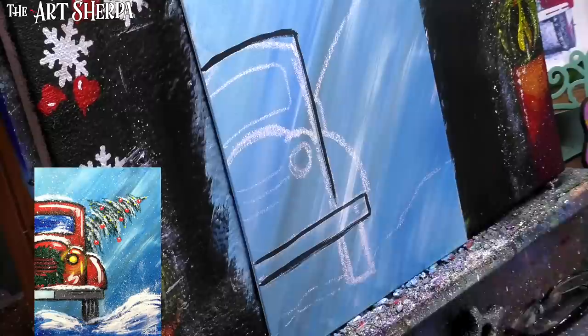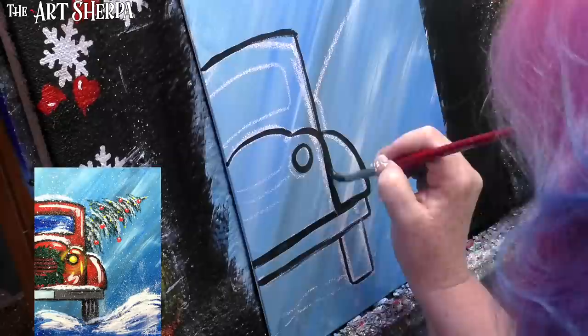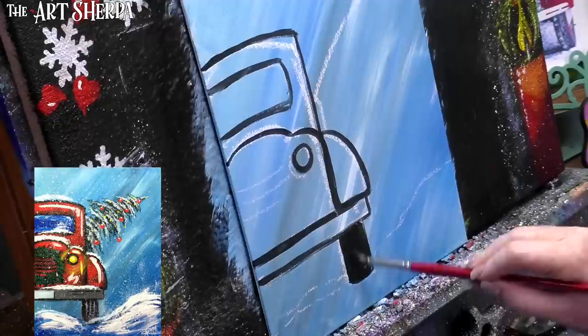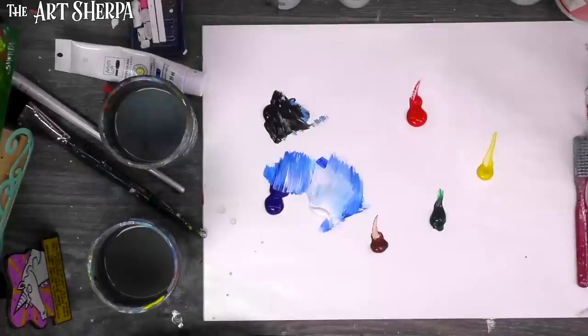Because we're doing this in a rustic style, we don't have to be so perfect. I draw the tire in solid black — a nice big chunky tire. We're going to pretend this is a magic truck that doesn't need chains.